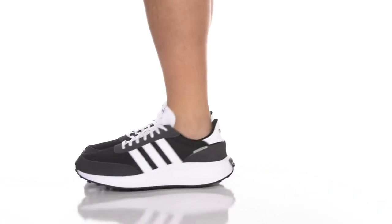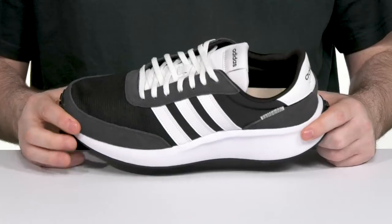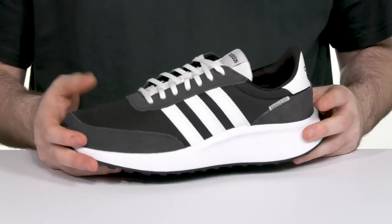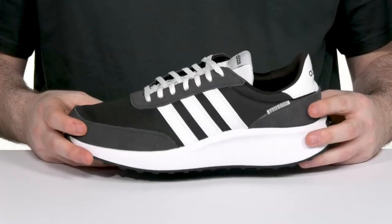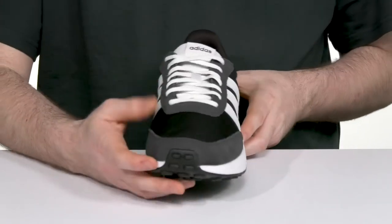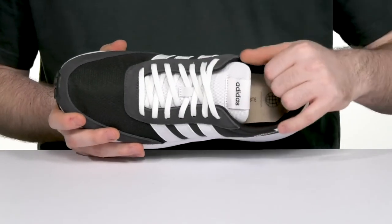Celebrate the 70s in style with this great sneaker from Adidas. This lightweight look has an upper that's made of textile and suede using recycled content to help keep it eco-friendly. It has a very sharp design with its black, white, and gray tones with a traditional lace-up ready to keep it all secure.